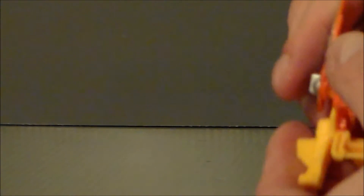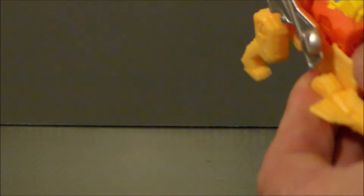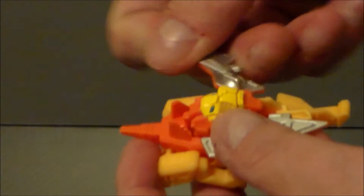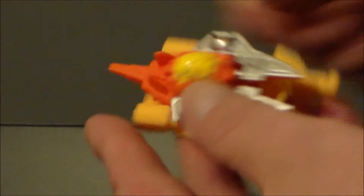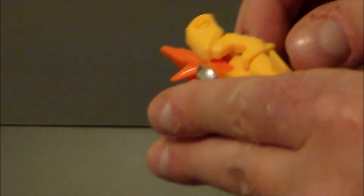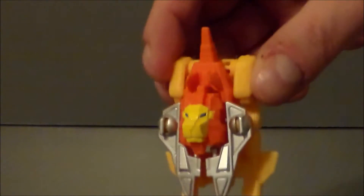You can keep this guy down, just fold this up, fold the head up like that. You're going to fold these down like that. And then the silver bits fold down like this. There it is — that's the shield mode.